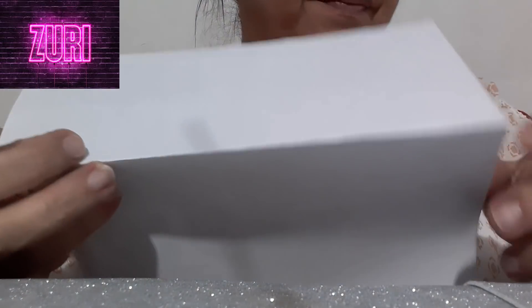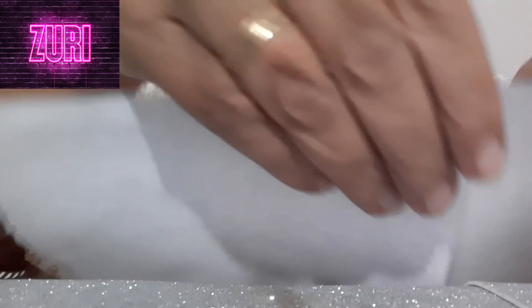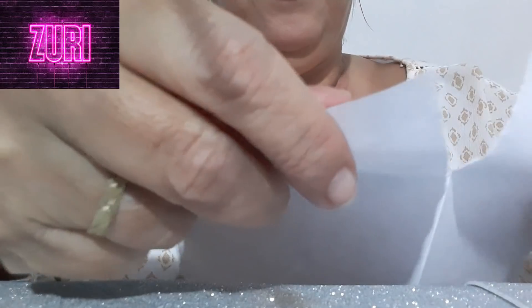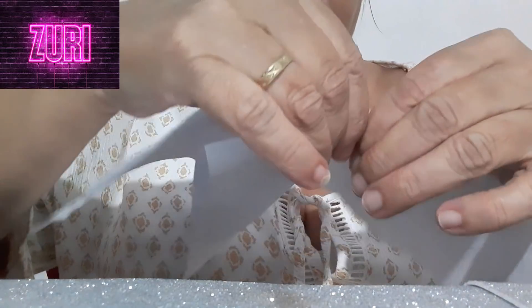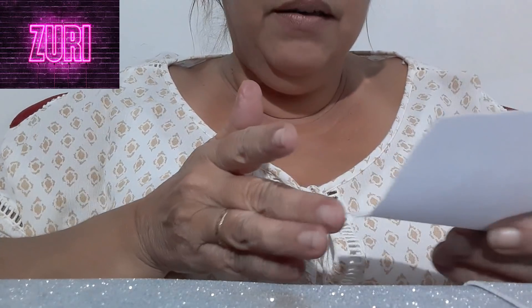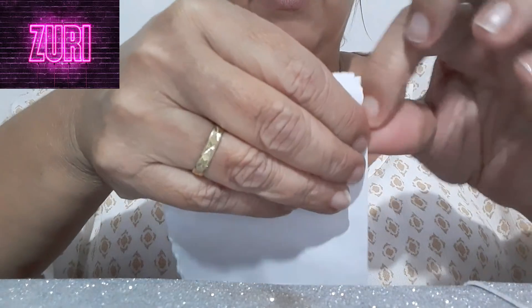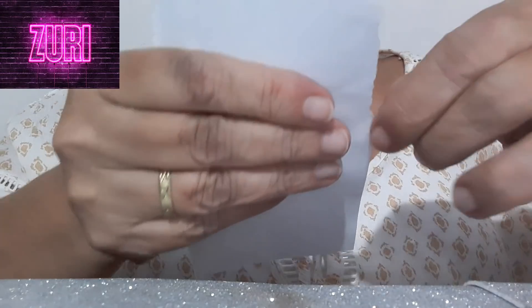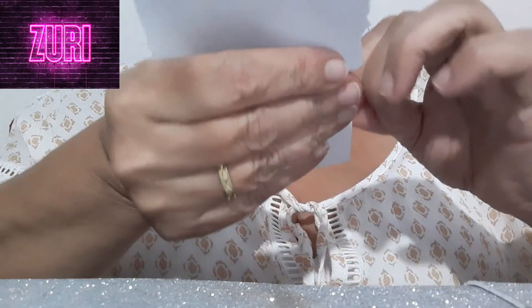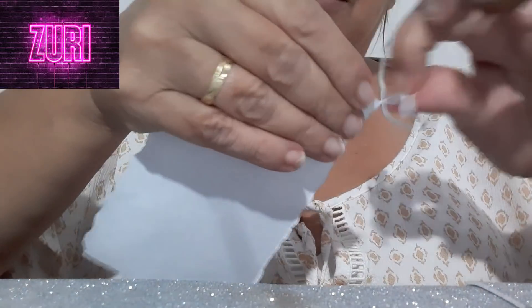Você vai pegar um papel suficiente para que caiba essa moeda. Eu sempre explico a vocês: aqui eu já eliminei a lâmina de fábrica — aqui também está eliminada. Então, eu só vou eliminar esta lâmina aqui, para que não tenha essa influência de corte.